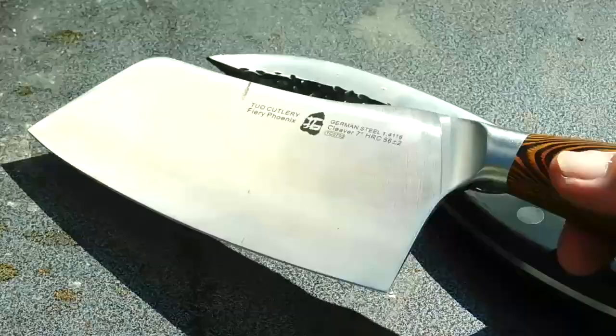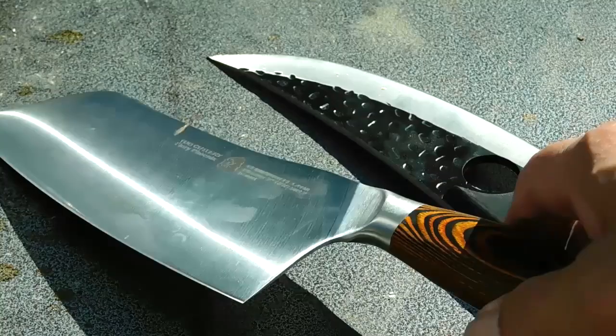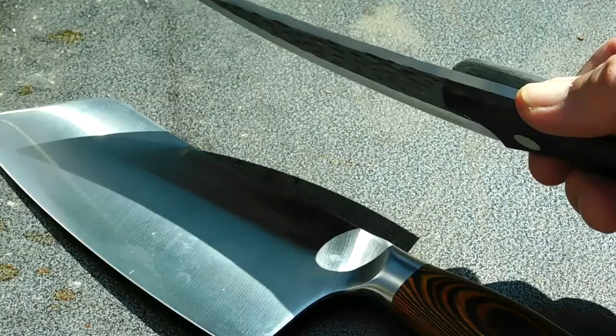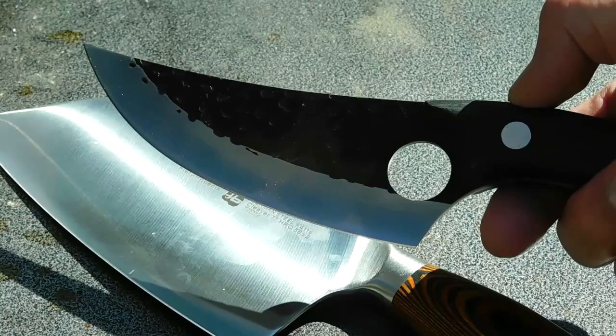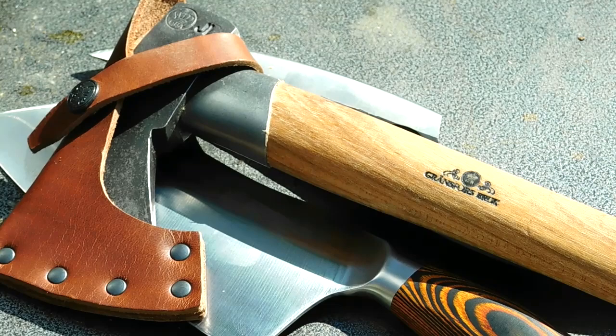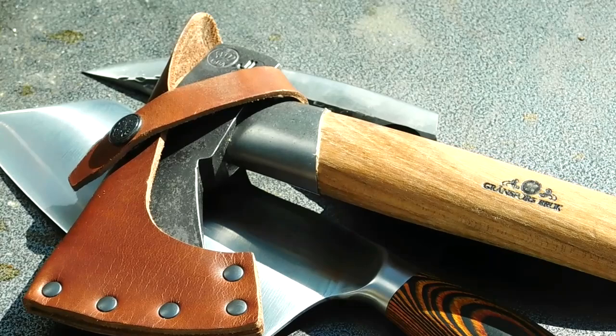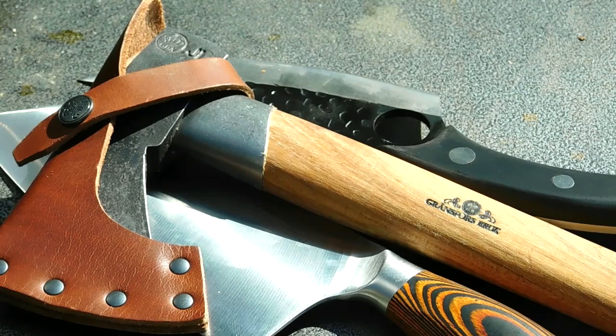The two-hole cleaver knife with its fine German steel and full tang handle is available for about $35 to $40 from Amazon. The Munte skinning knife is a full 1 and 1/8 inch thick forged blade, full tang, and available also on Amazon for about $30 — great value, includes the sheath. Now the Grand Forest Brooks Outdoor Axe is about $200, but you get a lot of quality for that. It's a generational camp axe for outdoor use.